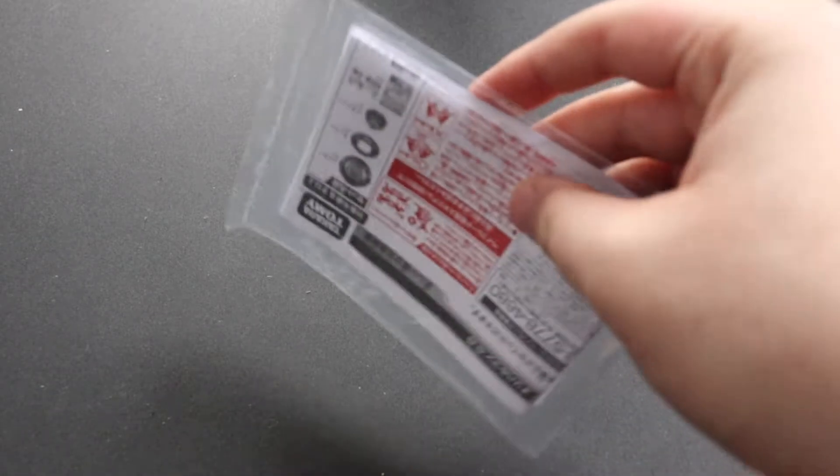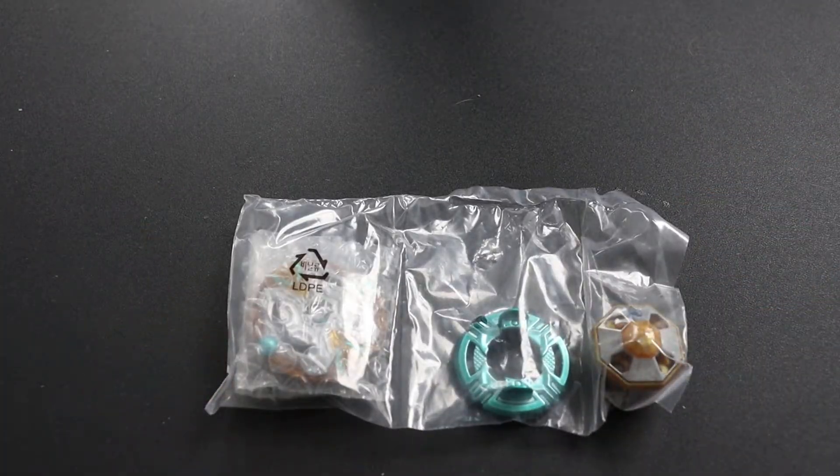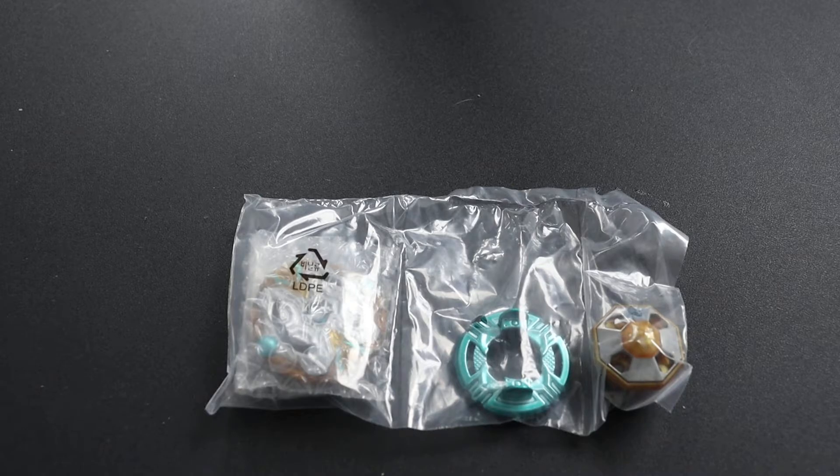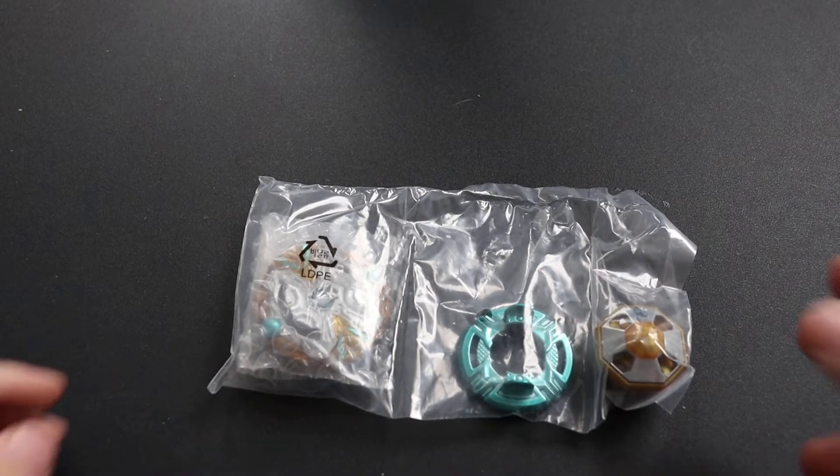Alright, so this is the little pamphlet, and then we have the main parts. I also have Shadow Aurichalcum here with me just as a comparison, so we can take a look at the differences in the layer.